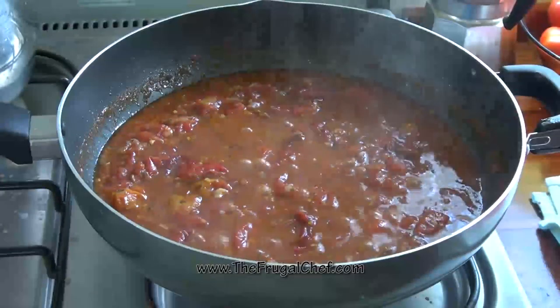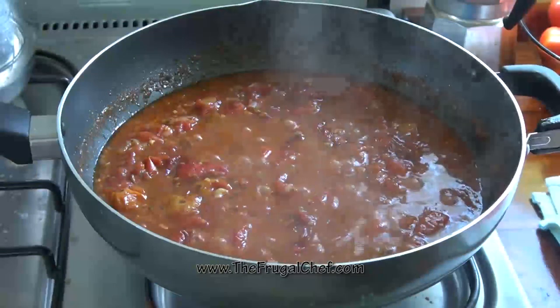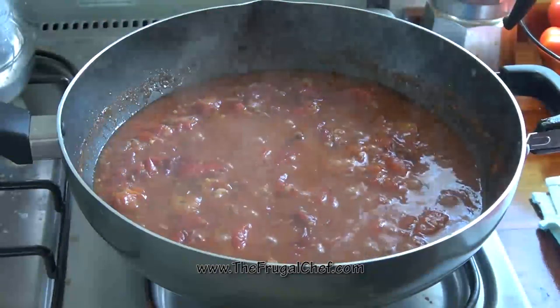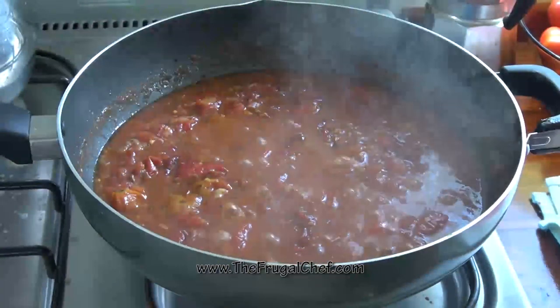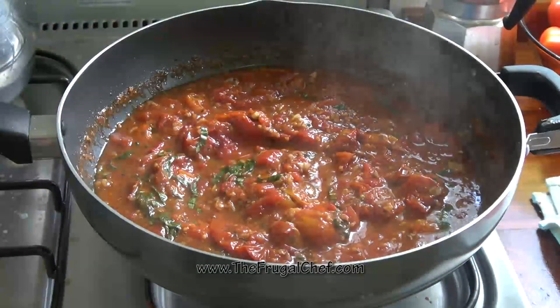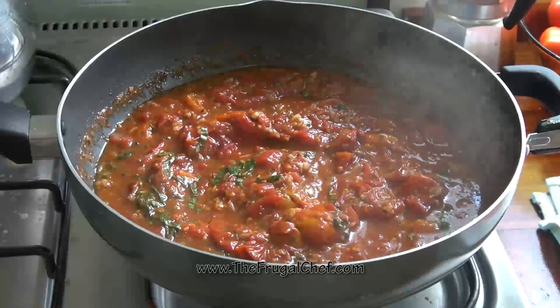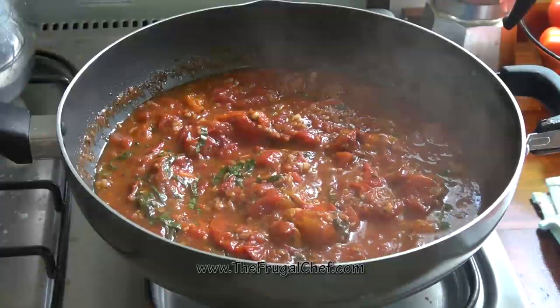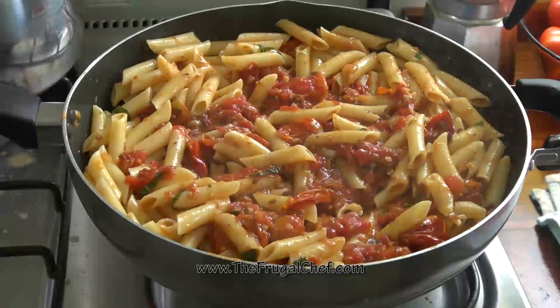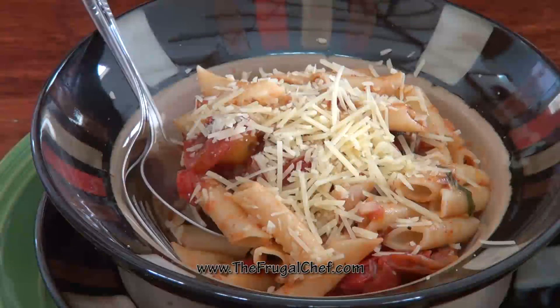Our sauce is ready, guys — it is just amazing. I wish you could smell this. The last thing I'm going to do is add about a tablespoon of freshly chopped basil. I'm going to mix this with penne pasta, which I cooked already, but you can use this on any kind of pasta you want. And here it is — doesn't that look ravishingly delicious? We're going to plate this. This is really good stuff — I hope you give it a try.